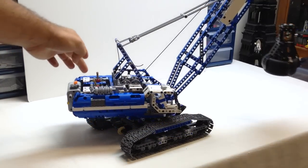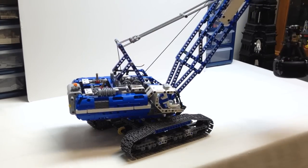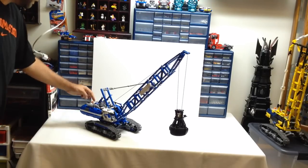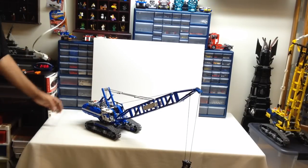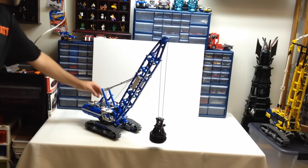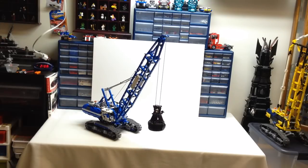The next feature is rotating along the base. When it's engaged, you cannot manually move it. Given the size of this model, I have to move quite a bit further away for you to see the next two power functions. I'm going to lower the load and the boom at the same time so you can see how it works.